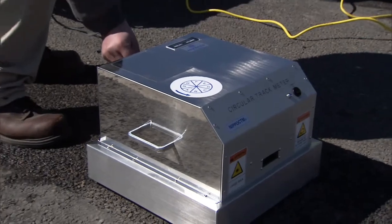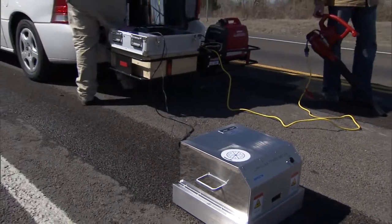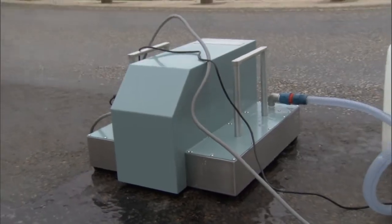One of the reasons we're doing the implementation project with multiple test sections is we're also testing with different instruments to measure texture and skid resistance of the roadway, so that when we write a specification for this operation we'll have some data to use that's not subjective.